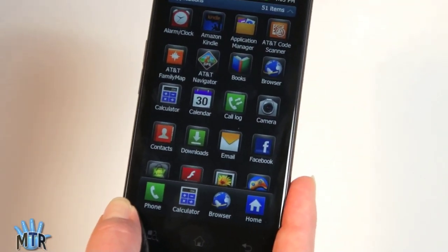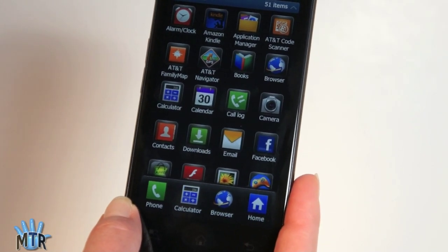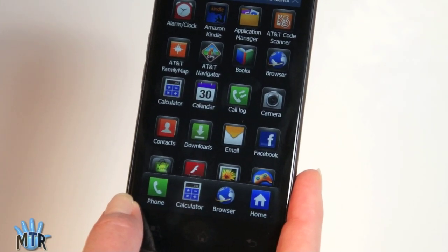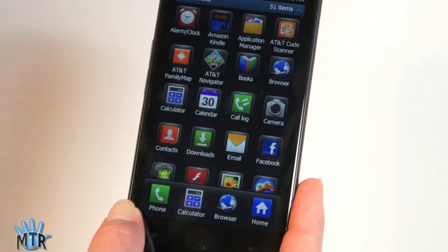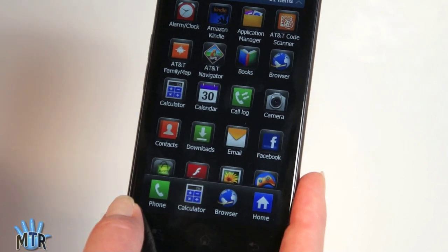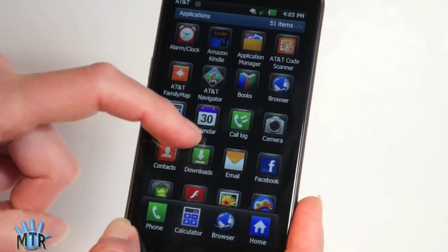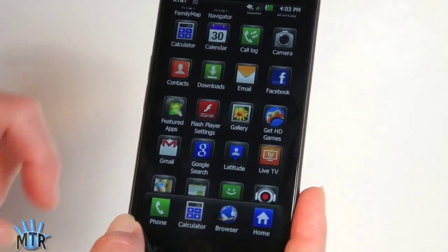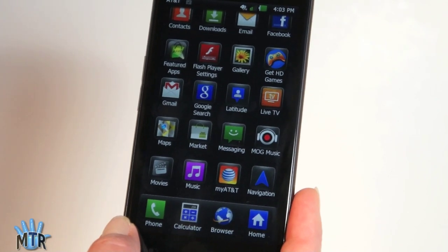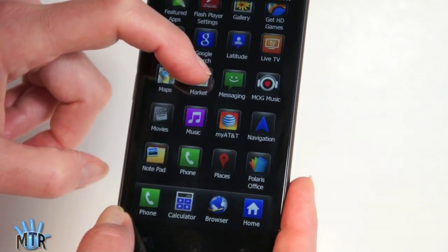In terms of software, you'll get AT&T applications — or bloatware, depending on your opinion — plus a good variety of other apps. There's an alarm clock, application manager, AT&T Navigator, Google Maps and Navigation, Family Map, Google Books, Amazon Kindle, a calculator, and calendar. Adobe Flash is preloaded so you don't have to download it from the market, though you may need to download an update depending on when you get the phone.